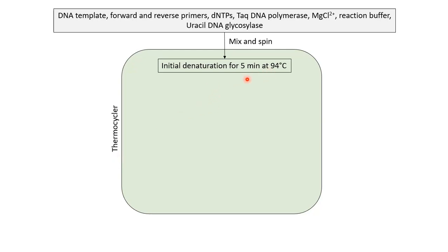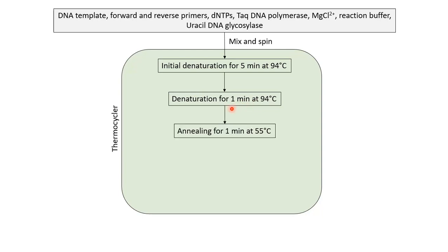Initially, the tube content is heated at 94°C for 5 minutes, and after that it undergoes three phases of temperature change in a cyclic manner. The first phase is at 94°C for 1 minute to denature the template DNA. Note that primers are already in single-stranded form, so only the template is being denatured. The second phase is at 55°C for 1 minute, where primers anneal to their target sequence in the template DNA. The third phase is at 74°C for 2 minutes for the extension of the primer, or polymerization.